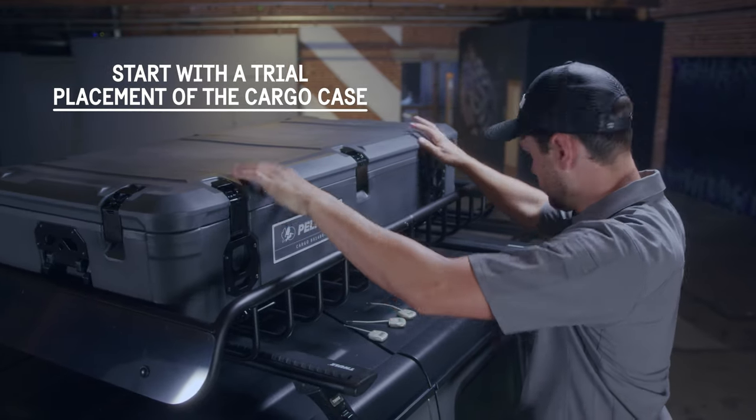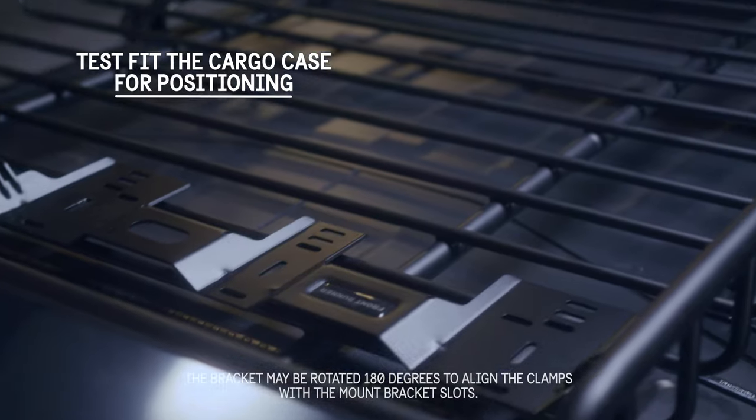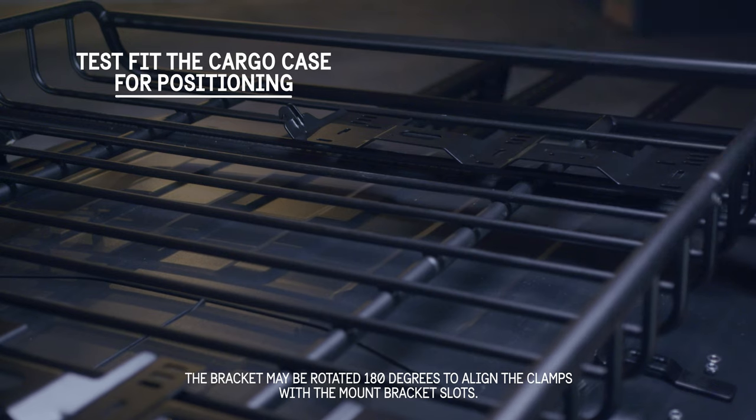Start with the trial placement of the cargo case. Place the case on the two loose mount brackets. This will allow you to select the roof rack tubes and the bracket slots to fasten to.